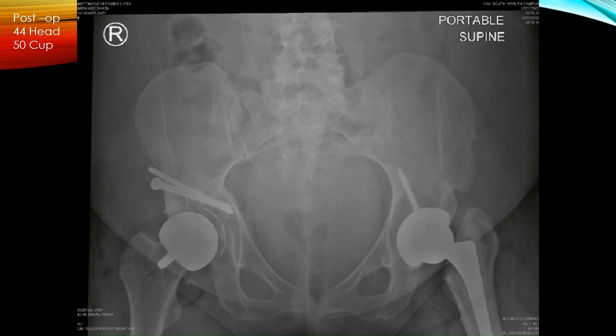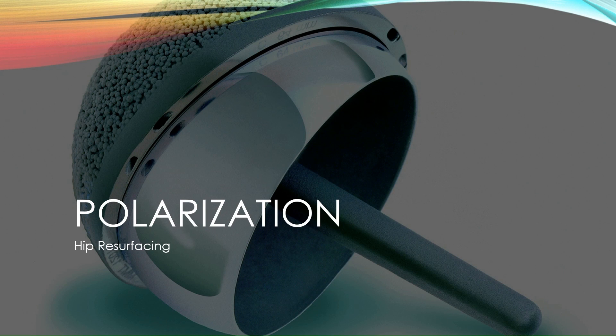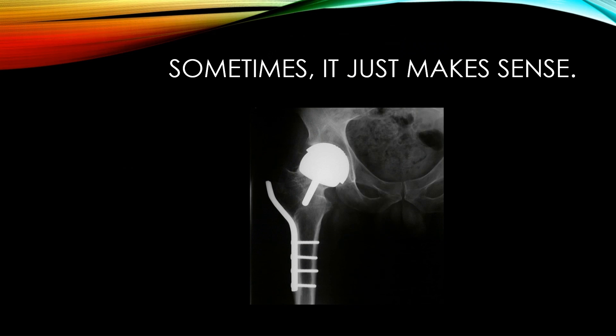I don't have a lot of numbers — I've only been doing this since November last year and I'm up to 19 resurfacings. Eighteen of them are in women, and one is in a man who had renal disease making metal-on-metal contraindicated. I'll admit that resurfacing remains a very polarizing topic in our arthroplasty world, but it's really comfortable to talk to a group of people who are believers. Sometimes it really does make sense to do resurfacing when you have challenging femurs and existing hardware. But for me, resurfacing is also the way to go for all these young active patients.